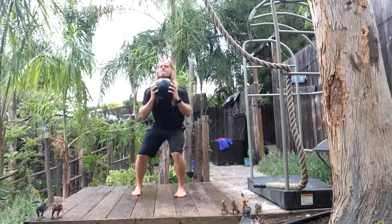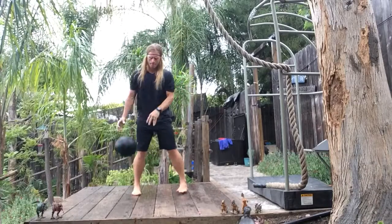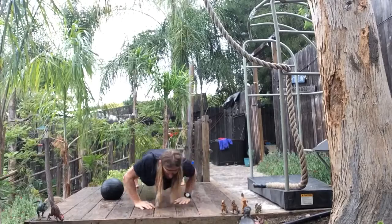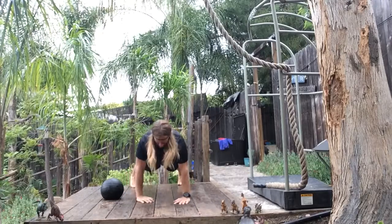R-X-I to L-X-I, and the hand-wise, hands turned in. R-X-I to L-X-I.